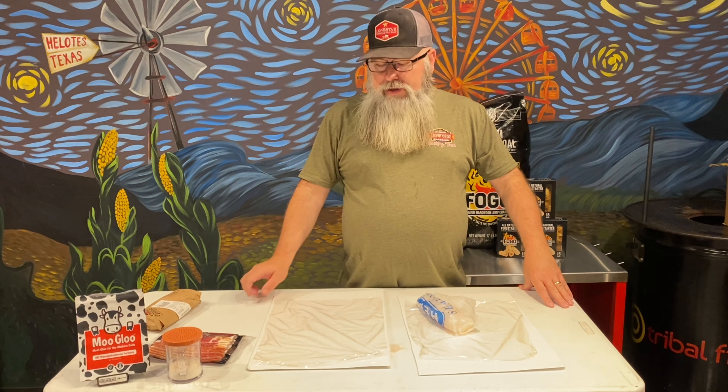I have saran wrap underneath it, and that's for later when we're rolling up the scallops on the second phase. You don't have to have a vacuum packer if you don't have one — I just like to use it because it puts a little pressure on it. If you don't have a vacuum packer, just put saran wrap on both sides and make sure there's a little bit of pressure, maybe put something on top of it. Then we'll go on to getting these scallops ready.